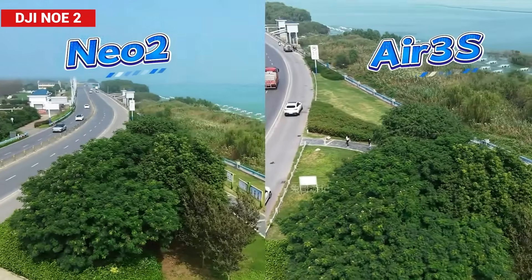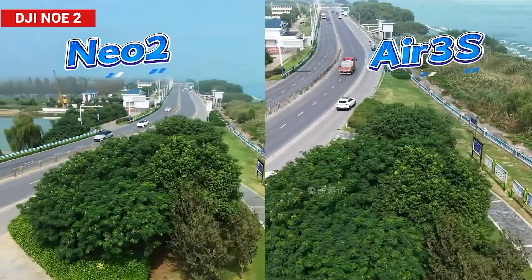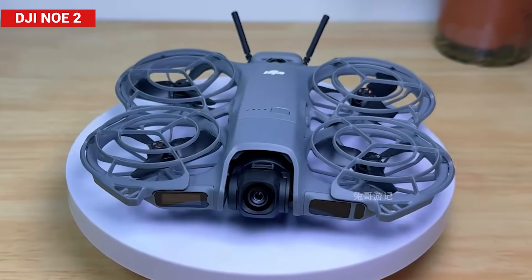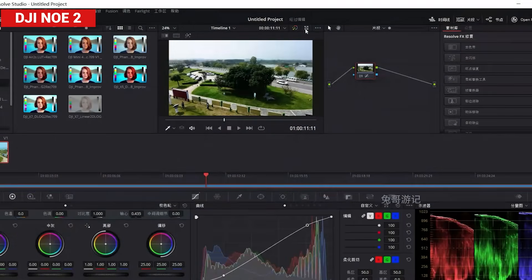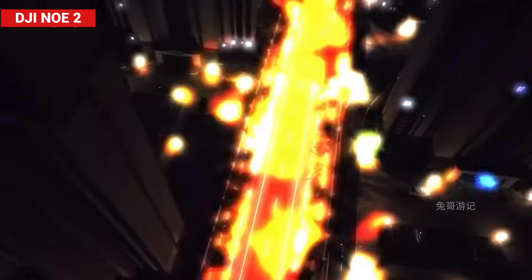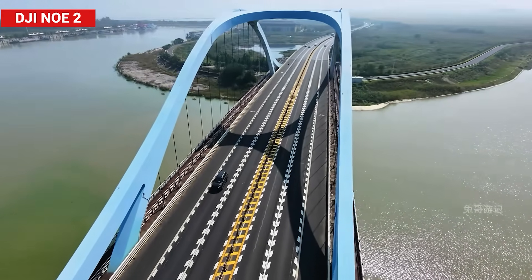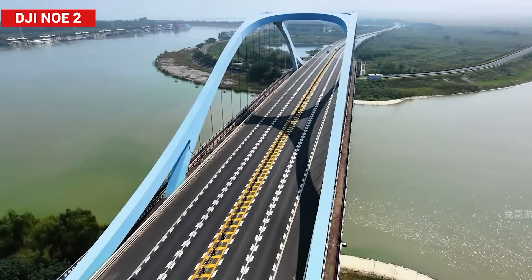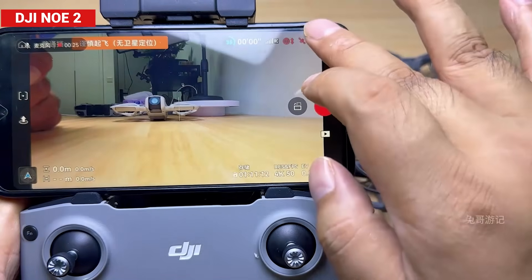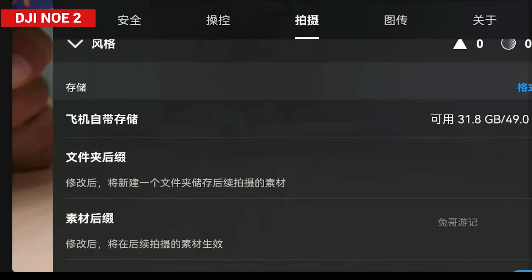The result: crisp detail, vibrant colors, and clarity that rivals drones in the same range. Under good lighting, it even brushes close to what higher-end models can deliver. That said, the smaller sensor does show its limits in post-production flexibility and low-light performance, so it's not ideal for nighttime shots. Still, when it comes to overall imaging, the Neo 2 definitely meets and in some cases exceeds expectations for its category. To handle those bigger 4K files, DJI also boosted internal storage to 49 gigabytes, giving you around 100 minutes of 4K 60fps recording.